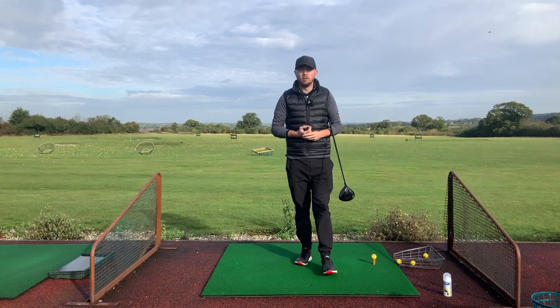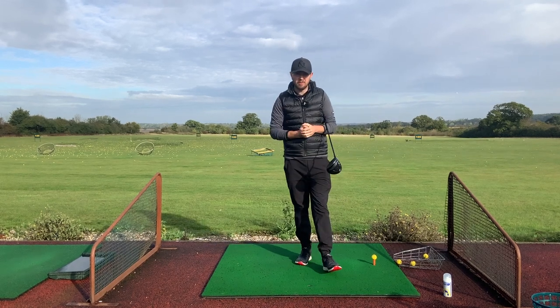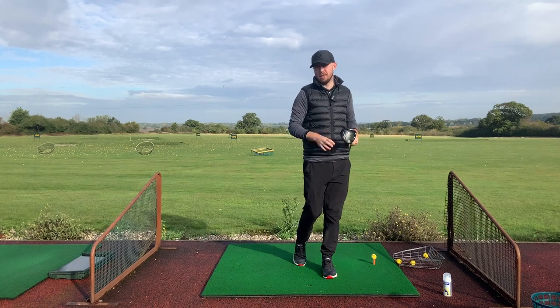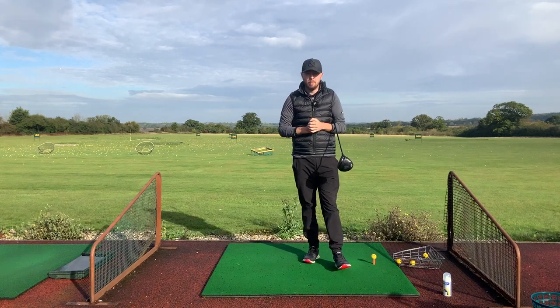Hi guys, Jonathan Chown here with Jay Chown Golf at Crondon Park Golf Club in Essex. Today we're getting into the driver and three nice simple tips for you to hit this driver straight — and I wouldn't even say they're tips, I'd say they're must-haves to hit this driver straight or straighten up that ball flight.